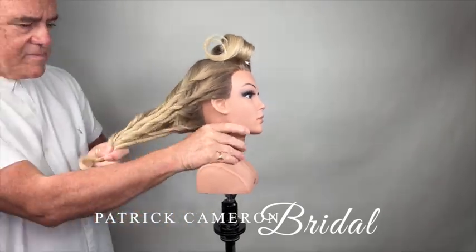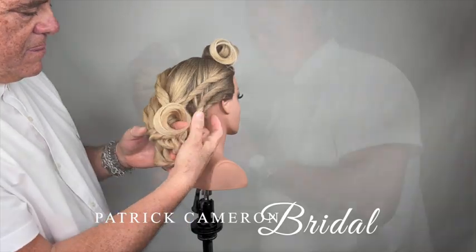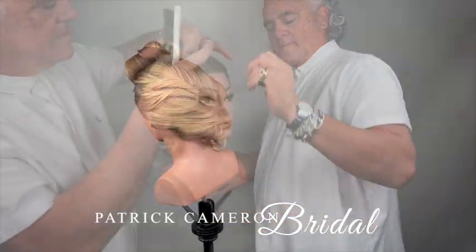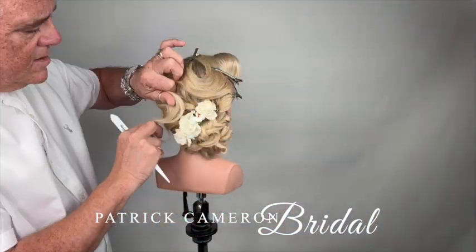This is such an easy hairstyle. For the full tutorial, just become a member today of my Access Long Hair Members Club. Now look at this — I just start turning it inside out, inside out, inside out, until I get this beautiful texture. Then I drop a wave onto the very top.